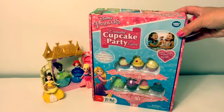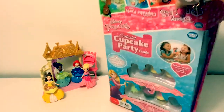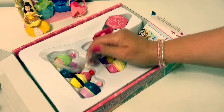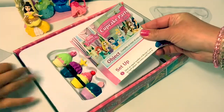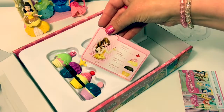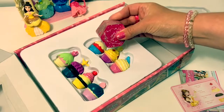Let's open the box and see what's inside. Here we have seven cupcakes. Here are the instructions for the game, recipe cards, and game pieces.